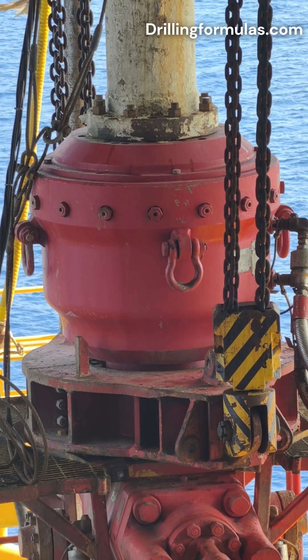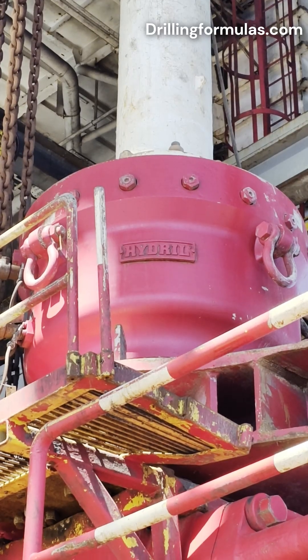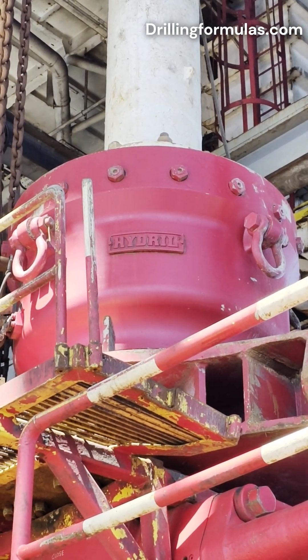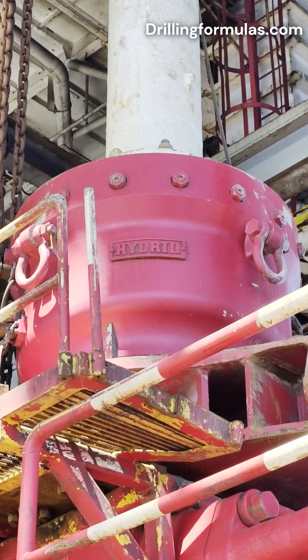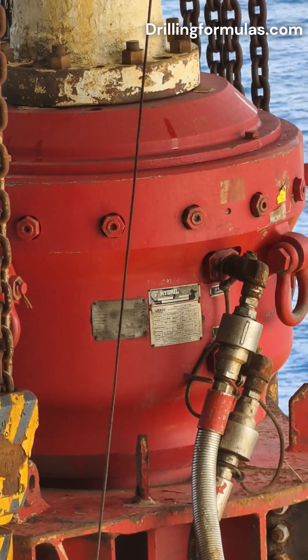Sealing on an open hole. The annular preventer can completely close off the wellbore even when no drill string is present. This full-bore closure capability is vital for maintaining well integrity during tripping operations, running pipe in or out of the hole, or in emergency situations.